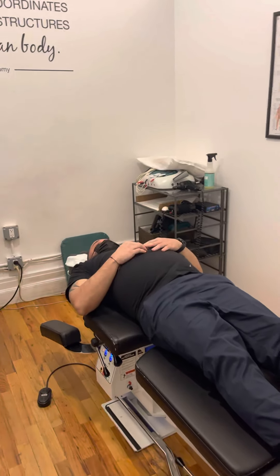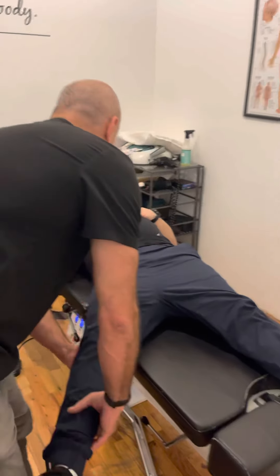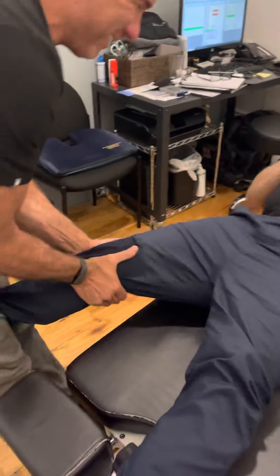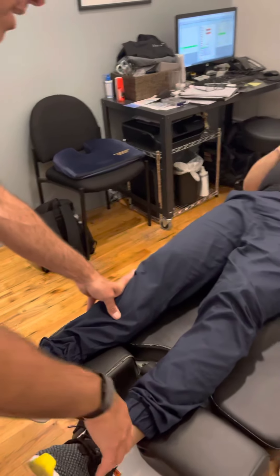Now we're going to adjust your lower lumbar spine with a Y-axis to unload it. Relax, bend your knee, relax this. You felt that release, huh? Oh yeah. I'm not kidding around here.